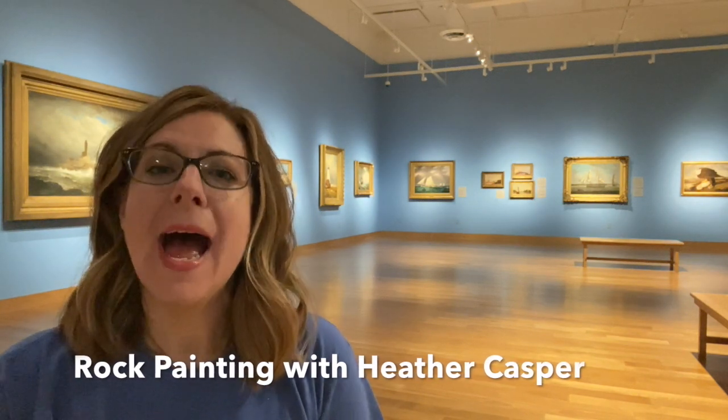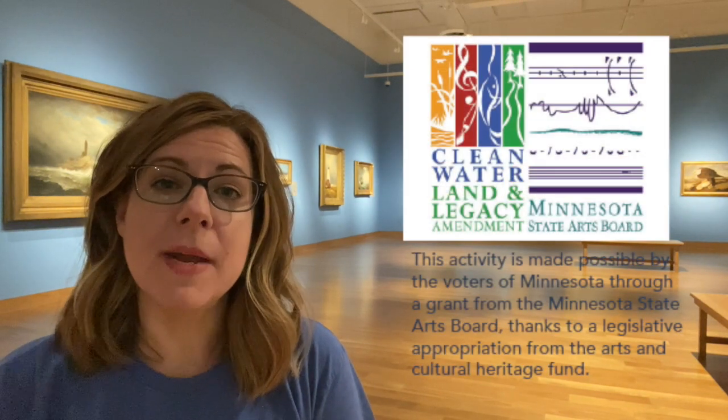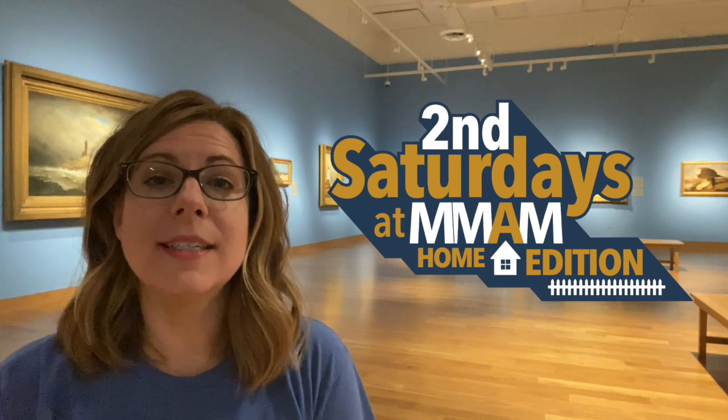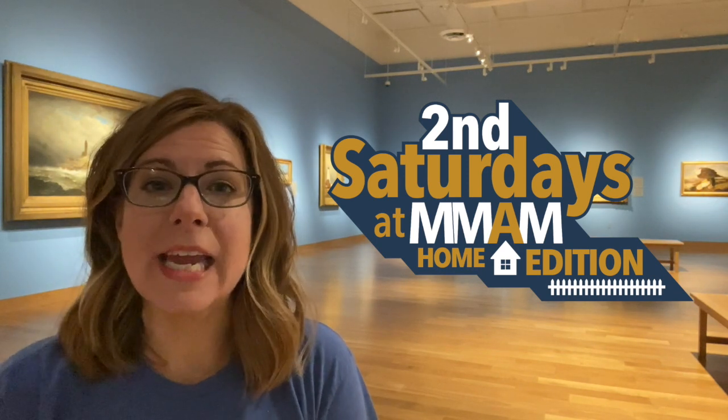Hi, I'm Heather Casper, the Curator of Education at the Minnesota Marine Art Museum in Winona. I'm so glad you have an art kit and I'm thrilled you found this video. Your art kit was made possible by a grant from the Minnesota State Arts Board. Our arts access program Second Saturdays has gone virtual. Check out our website to find Second Saturdays home edition activities like videos and interactive games for the whole family to enjoy.